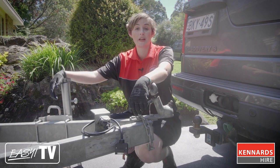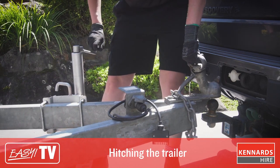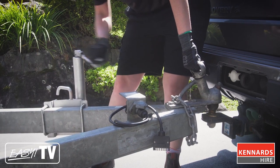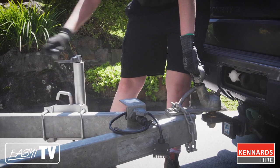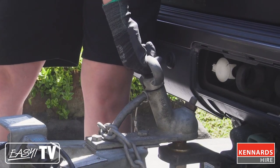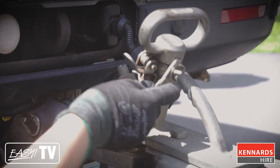Next up, we're going to hitch the trailer to the vehicle. To hitch the trailer, carefully position the hitching coupler over the tow ball. If you have a jockey wheel on the trailer, use this to lower the coupler onto the ball. Once the coupler is over the tow ball, release the handle and the coupler locks into place. Then lock the handle and insert the safety pin to keep it in place.